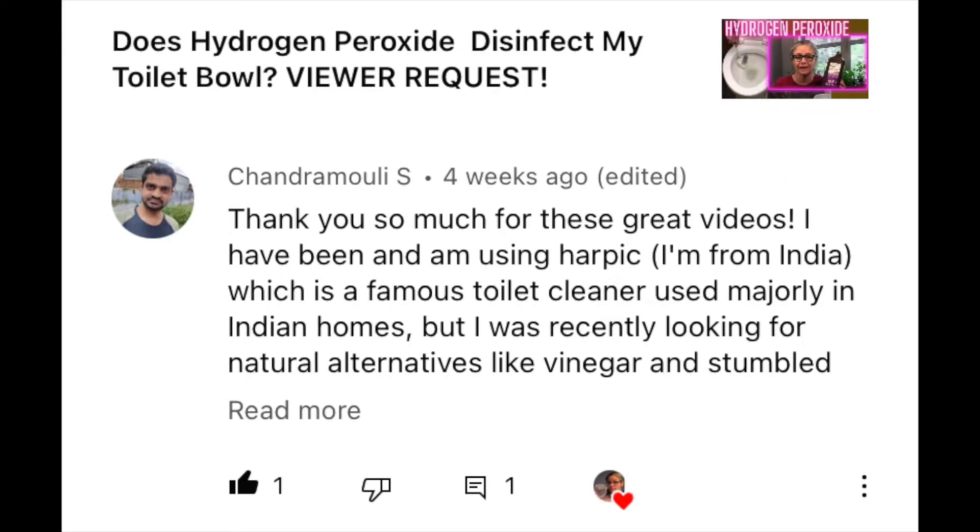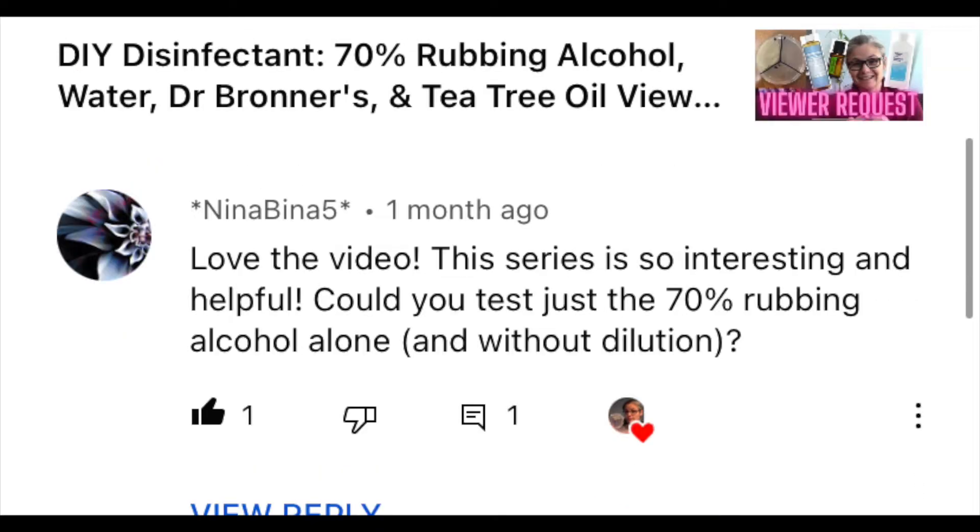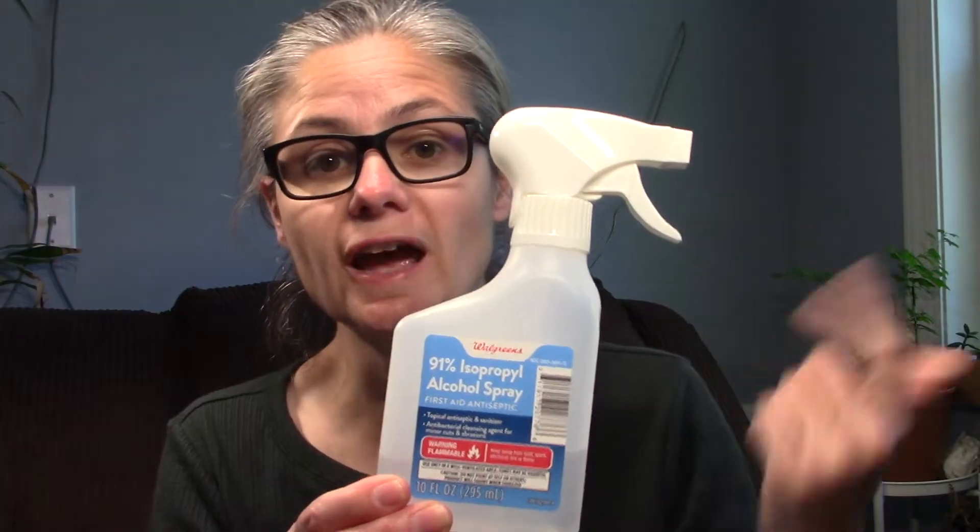I've had a handful of viewers request that I test either 70% or 91% alcohol. So I figured I would start with the 91% isopropyl alcohol because I found it in a spray version at my local Walgreens. Normally when I use alcohol, I'll use it as a disinfectant after I clean a surface with some sort of soap — a Dr. Bronner's or dish soap like Palmolive — and then after cleaning, that's when I would normally spray a disinfectant like alcohol on the area.